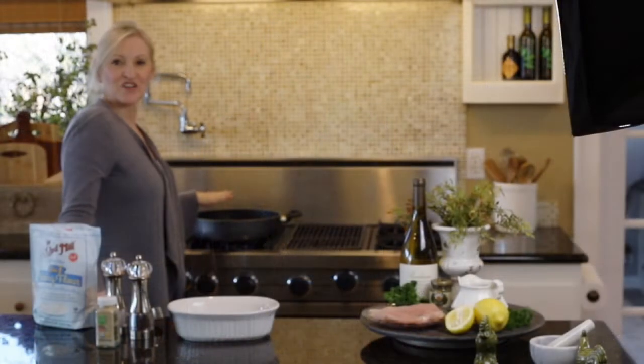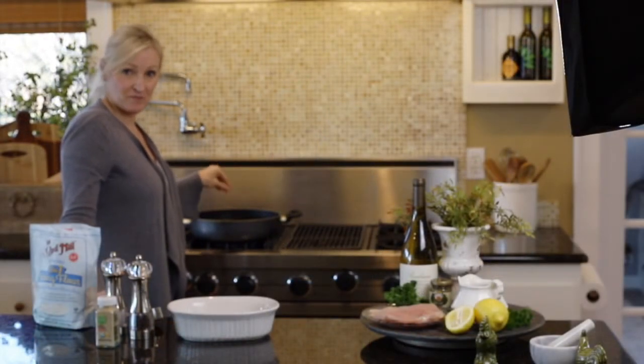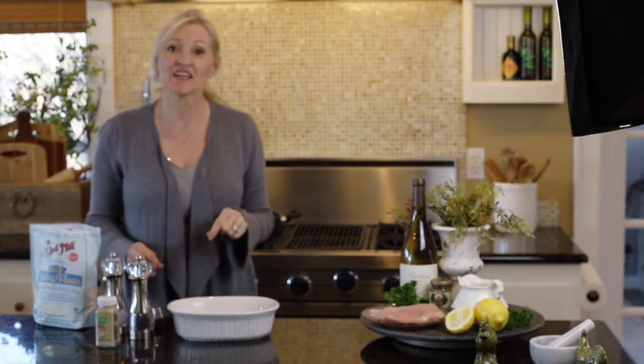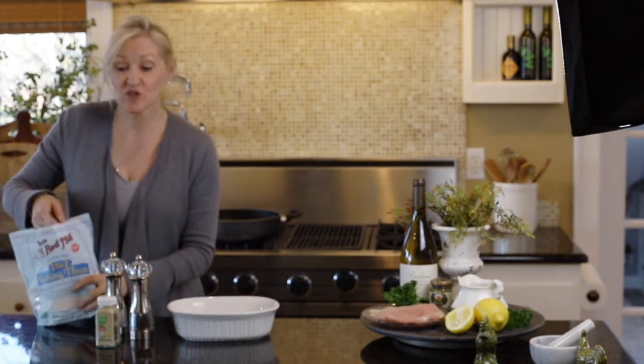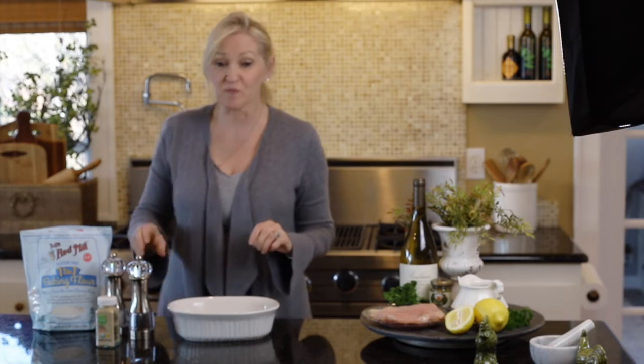On the burner I have butter and olive oil in my pan, and while that is heating up I'm going to go ahead and create my dredging mixture. I'm using gluten-free flour today, but if you choose not to be gluten-free, regular flour is perfect.